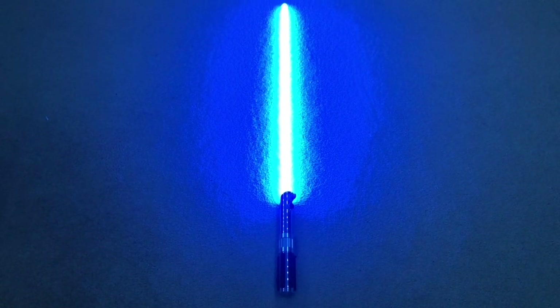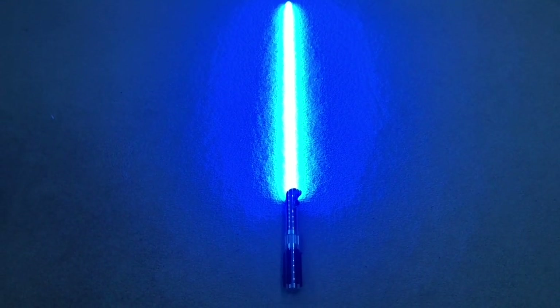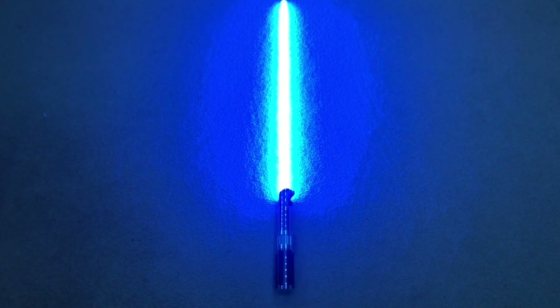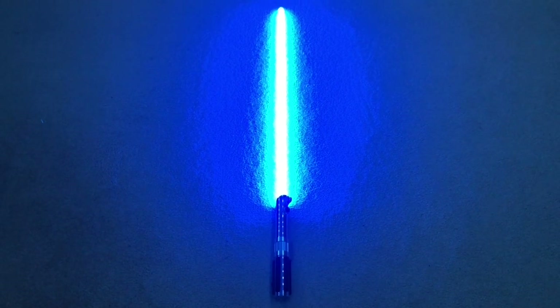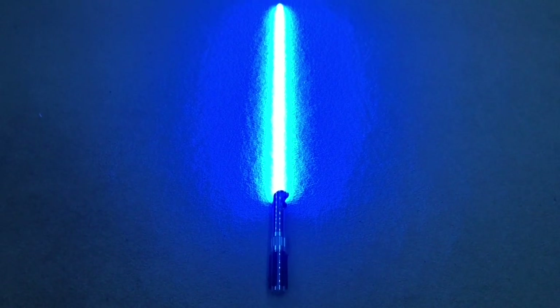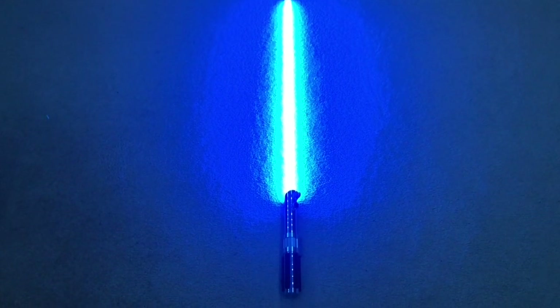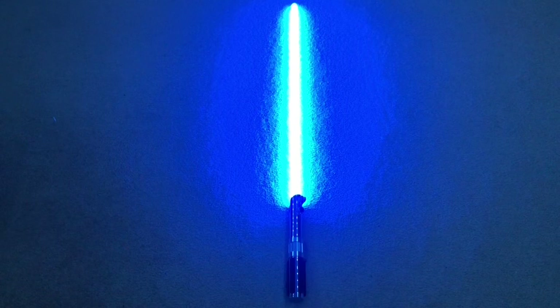I'm not going to sugarcoat anything — this saber does malfunction sometimes. It malfunctions a lot more than Sabertrio. That does not make it bad, because Sabertrio basically never malfunctions. So if this thing malfunctions once it would still be below Sabertrio when it comes to malfunctioning — but that's the comparison.